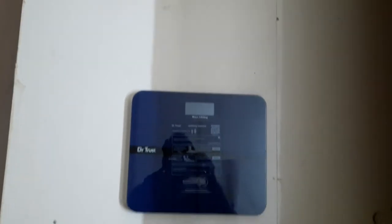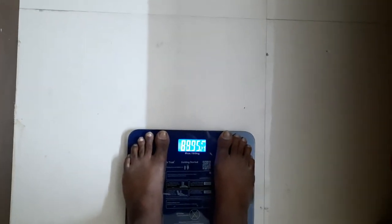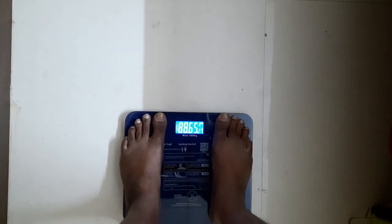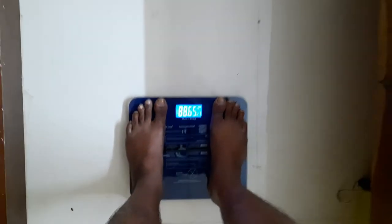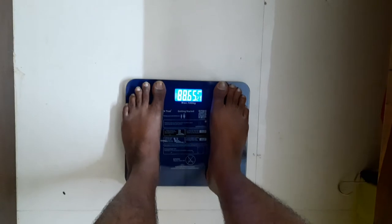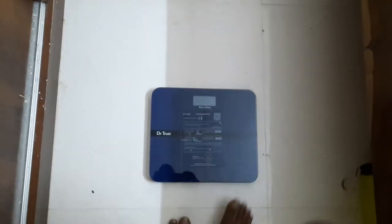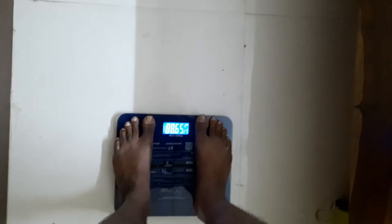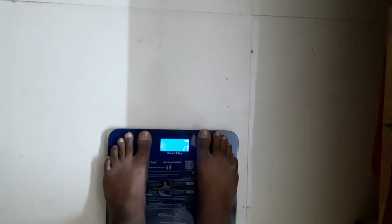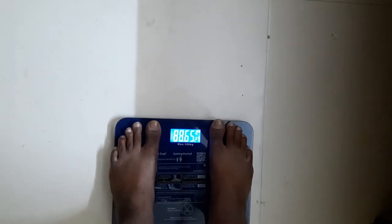I placed it on the floor and it is showing 0.00. I think it automatically turns off when not in use. It looks like it is showing the right weight value. Checking again — it is showing the same value as before, which is perfectly fine.